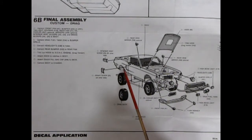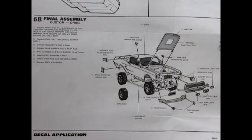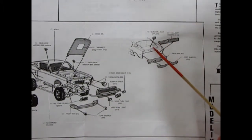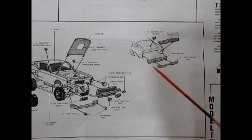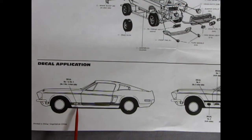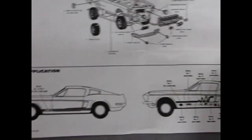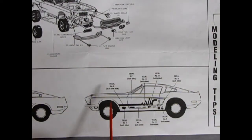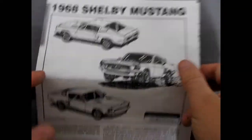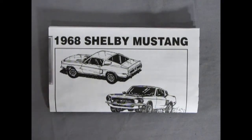You have the option of drag slicks or stock tires with the little cutaway section. There is a chrome quick-fill gas cap that pops on, and the Mercury tail light housing goes in along with the rear pan and rear bumper. The final step is decal application — you have the special GT500 decal that goes across the bottom for the stock version, and for the drag race version there are racing stripes and sponsor decals.